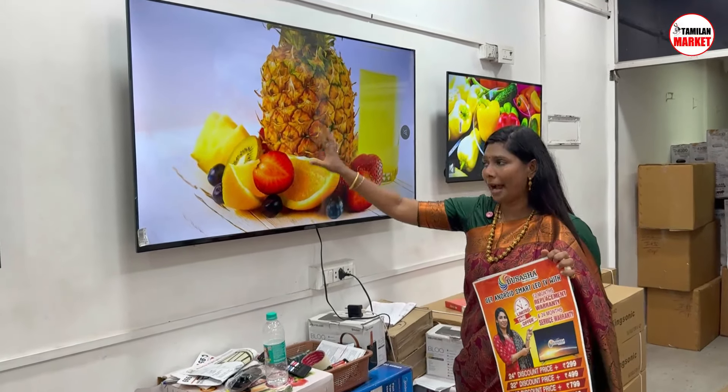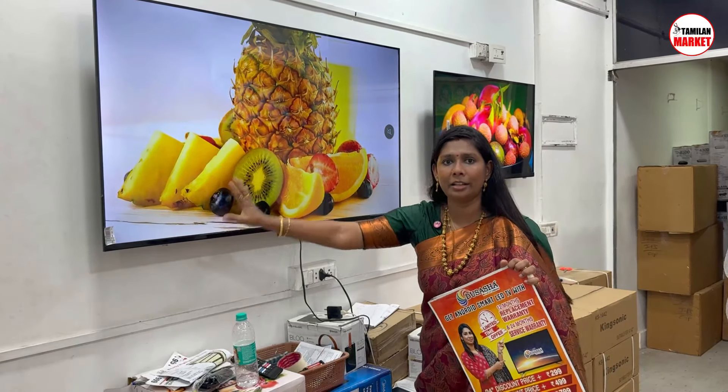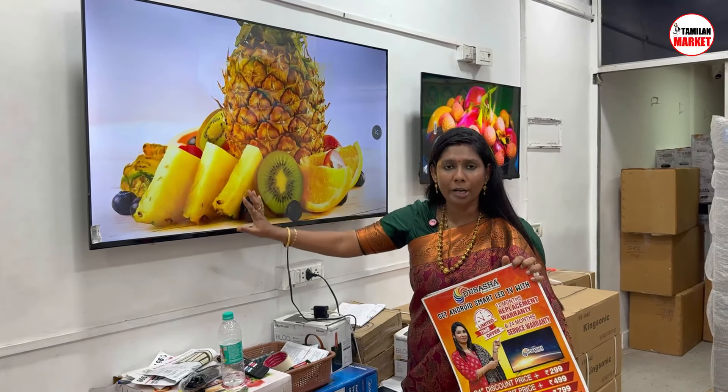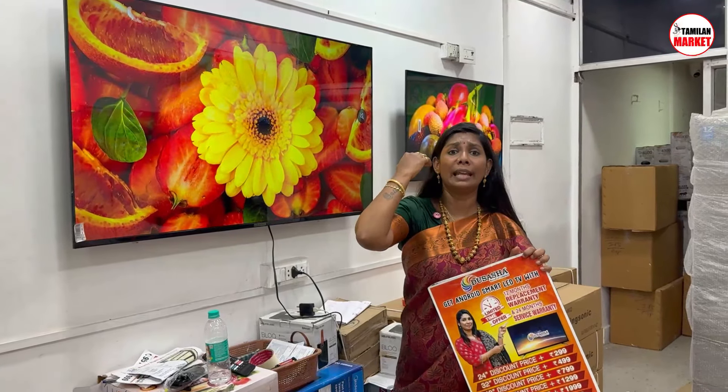The speaker issue and the panel issue — if the panel is fully black or has a backlight problem, that is a covered issue.